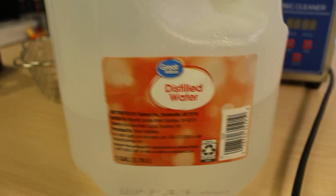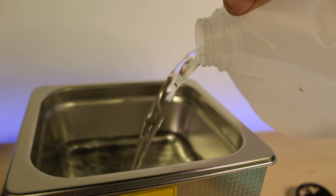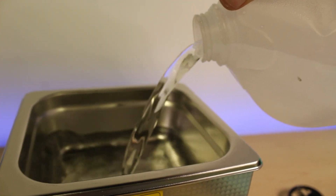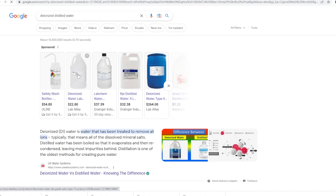The choice of cleaning solution for an ultrasonic machine depends on the type of electronic component being cleaned and the type of contaminants present on the surface of the logic board or component. Water is a good solvent for many types of contaminants and it's non-toxic and non-flammable. Distilled water or deionized water is often used and is much better as a base for the cleaning solutions in the ultrasonic machine.